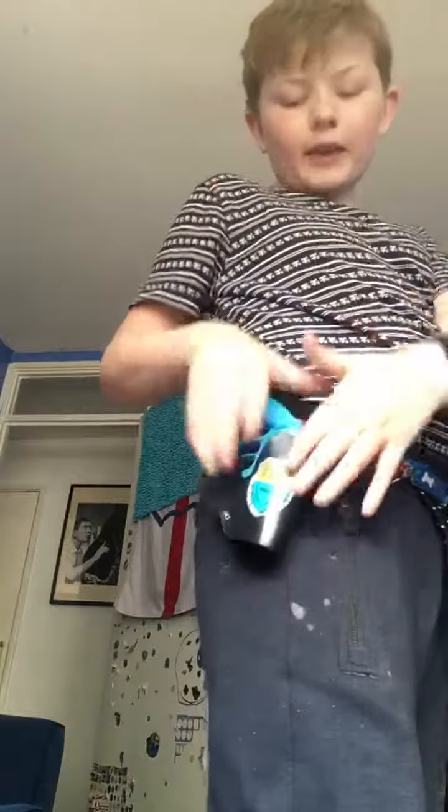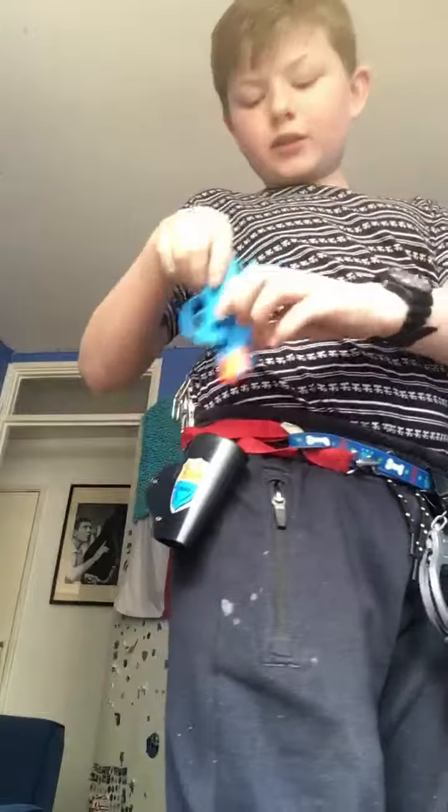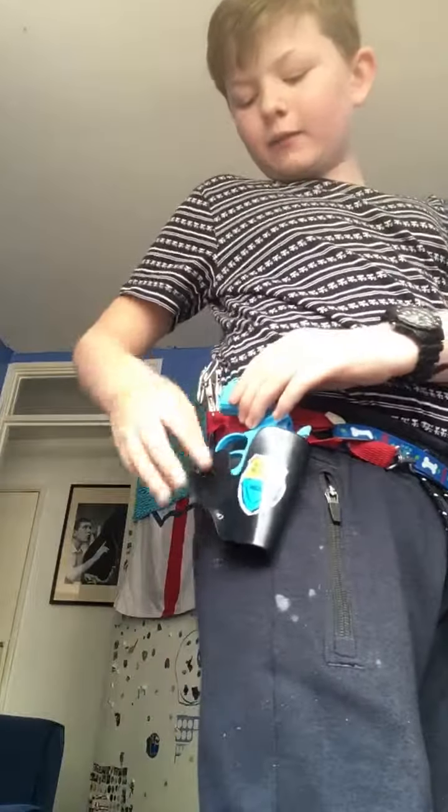So here's my revolver — it's a tiny little one, so it's a good FBI one or a detective one.